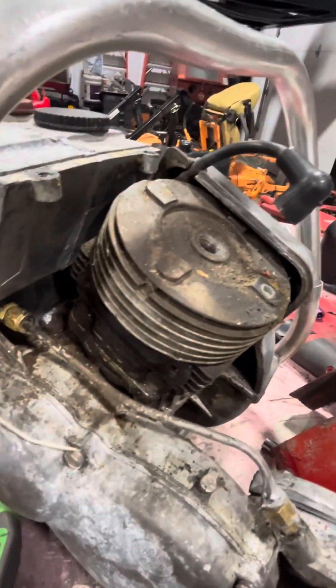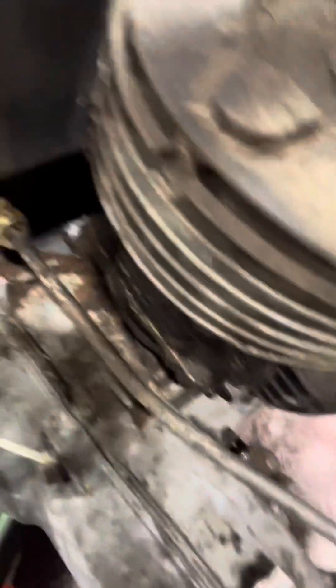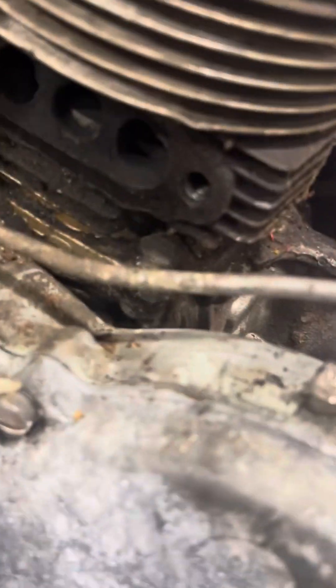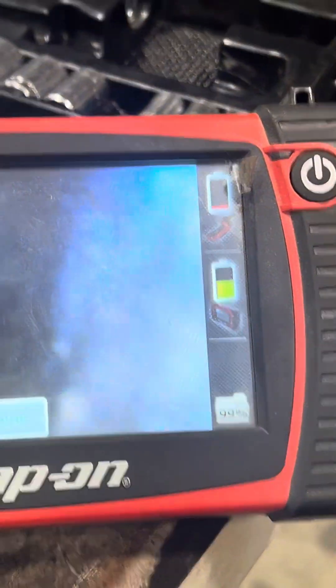I want to get to this. I have this borescope — I'll just try to show you first. If you can see that over there, that cylinder wall looks pretty nice. Let me see on the borescope. You can't see it very well, but I can see in through there and the cylinder looks pretty nice.